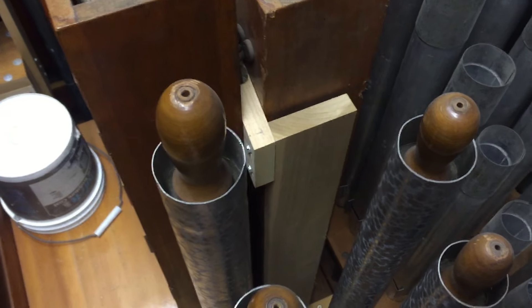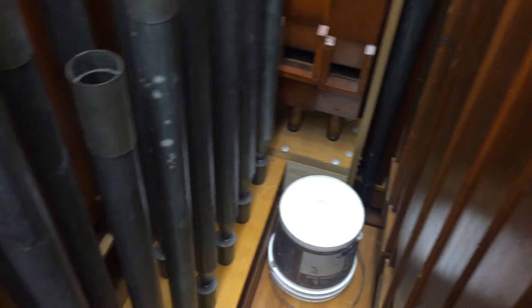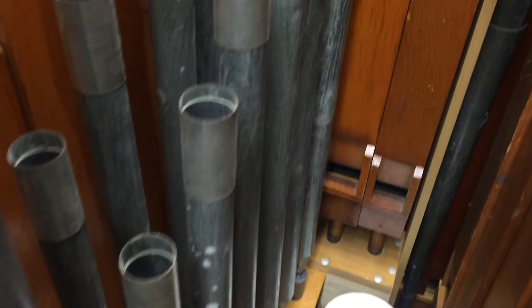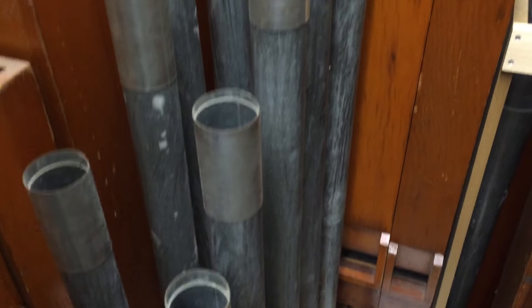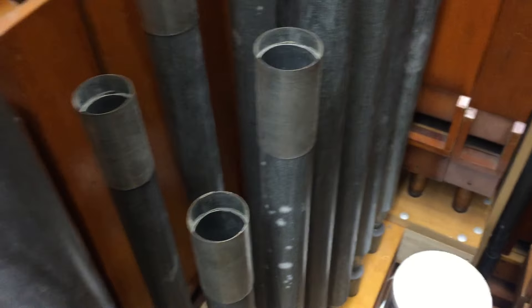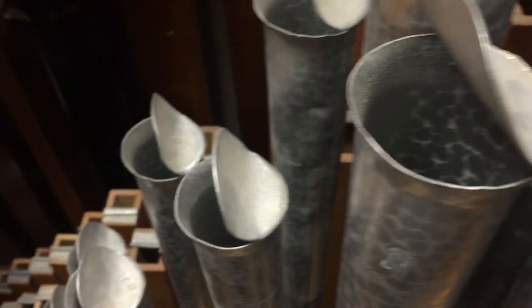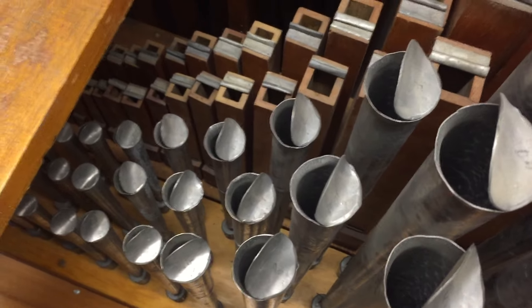The chest on the other side of the walkboard that I'm standing on is a two-rank Barton chest. That contains the bottom — the tenor octave — of the 8-foot clarinet. This is a very large-scale Möller clarinet. And then it also contains the entire 8-foot orchestral saxophone, which is a Denison reed. This also came out of a Barton.